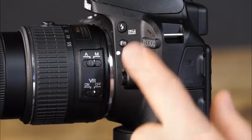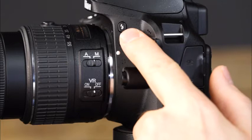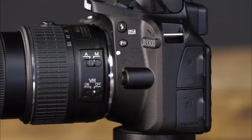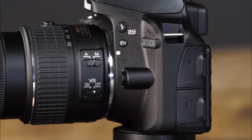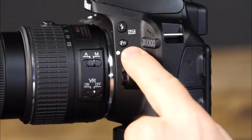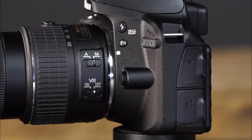Also on this side of the camera, there is the built-in flash button, which can be pressed in the P, S, A and M modes to make the flash pop up. It is also used in conjunction with the command dial to select the flash mode and flash compensation. This is the function button; you can customize this button to provide quick access to many of the camera's settings.